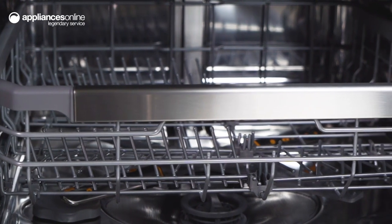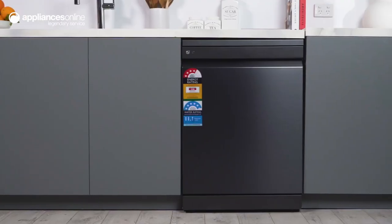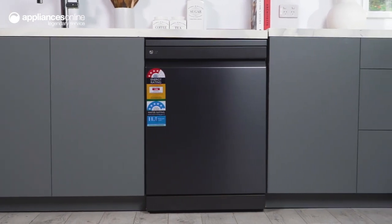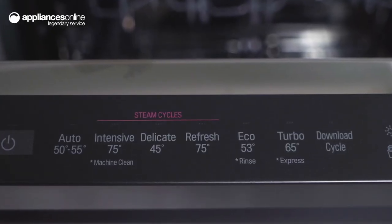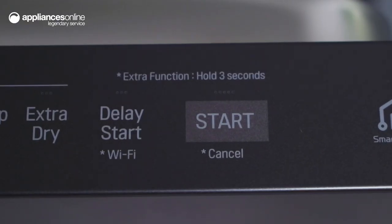But this dishwasher is not just about cleaning, it's also about style. The sleek and elegant exterior design in a matte black finish will elevate the look of any kitchen. The discrete micro-LED display provides information when needed and remains shadowed while the dishwasher is not running, maintaining a sophisticated appearance.